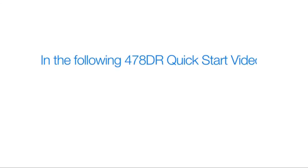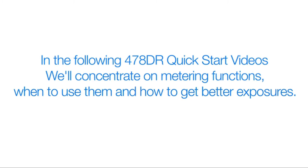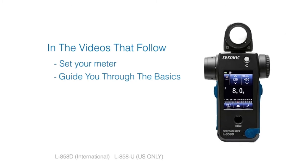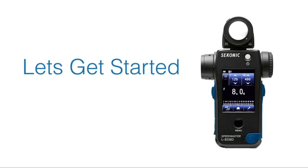In the following L478DR quick start videos, we'll concentrate on meter functions, when to use them, and how to get better exposures. Videos that follow will help you set up your meter, guide you through the basics of light metering, and even show you a few advanced techniques. Let's get started.